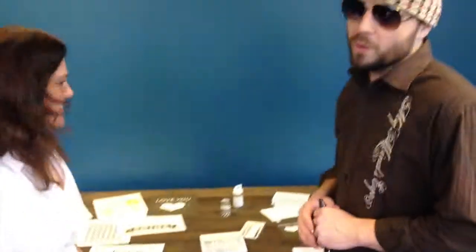Hopefully I didn't make this video too long and you've all sat through it. Check it out today at allscrapbooksteals.com. Have a great day!